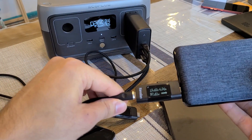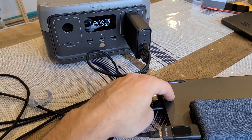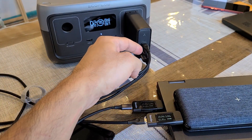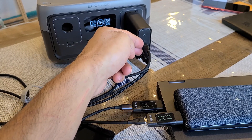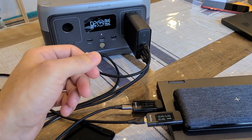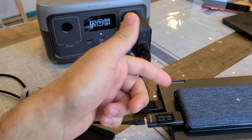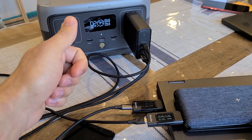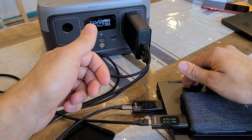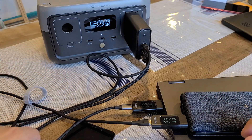Now let me start recharging my Lenovo laptop to see how that recharges. This should recharge at its max speed, because when you're charging two devices — one from USB-C1 and one from USB-C2 — each of those ports is able to output 65 watts, which is incredible. You can basically fast charge two laptops at the same time. Right now I'm recharging the Accetrus power bank at 65 watts and charging my Lenovo laptop at about 22 watts. The laptop is charging slower than normal because it's almost at full capacity, around 90%.